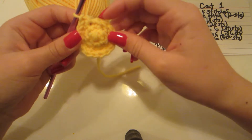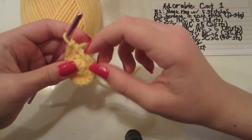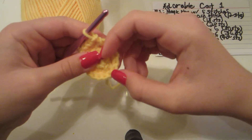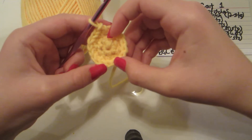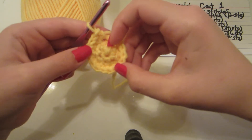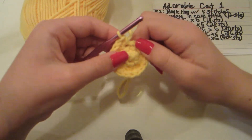When you're done, you should have 18 stitches. Now we're going to go into the first stitch and do a single crochet, add our stitch marker, then another single crochet, and then an increase — just 2 single crochets in the same stitch. You should end up with 24 stitches when finished.